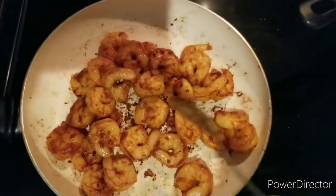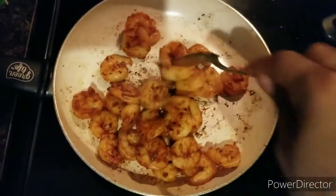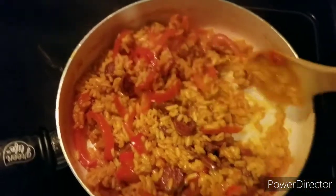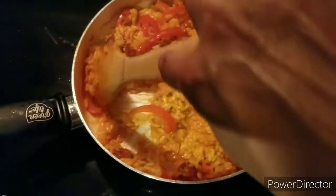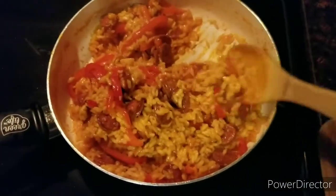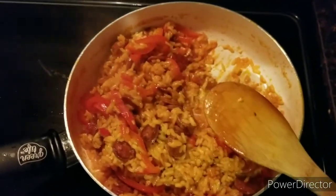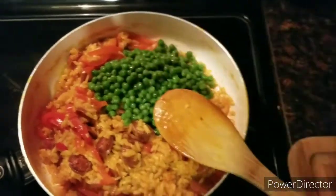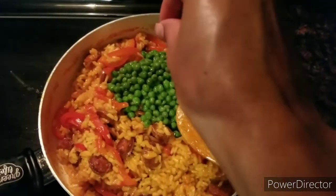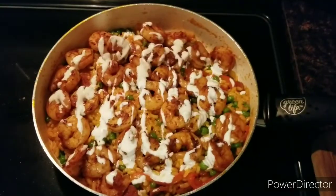I think the shrimp is done. The rice had a close call too — it was already sticking to the bottom. I turned off the heat; I tried a little bit and the rice is al dente so that is good to go. Now I'm going to stir in the peas.